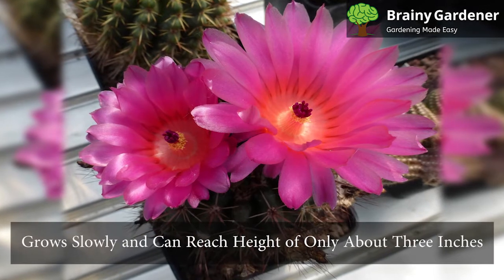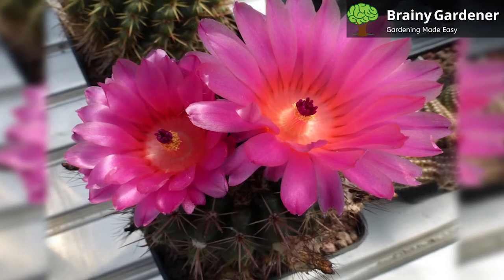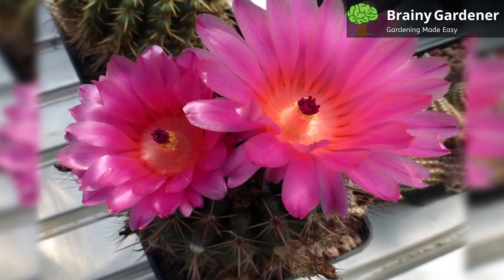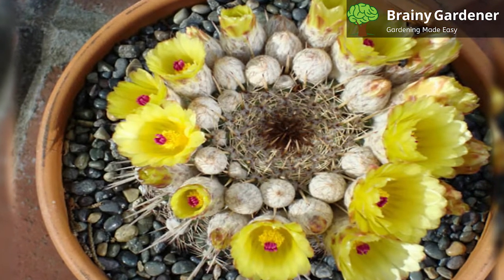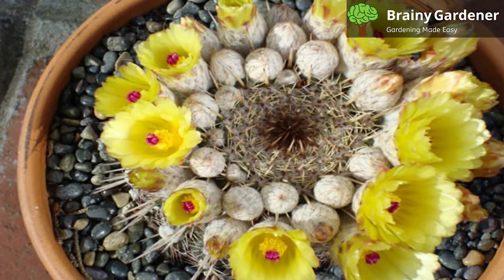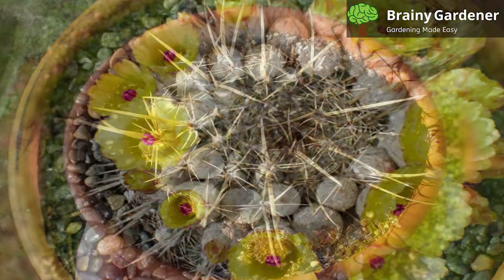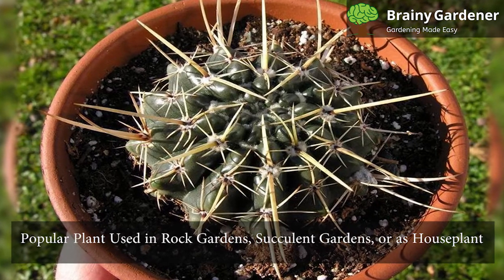This cactus grows slowly and can reach a height of about 3 inches. The stem is short. Flowers are almost as tall as the cactus itself, and sure has the head-like feature of this cactus. Around 18 to 20 ribs cover the green stem sporting sharp spines that can easily cause contact injury, so handle with care. Tom Thumb Cactus is a popular plant used in rock gardens, succulent gardens, or as a house plant.